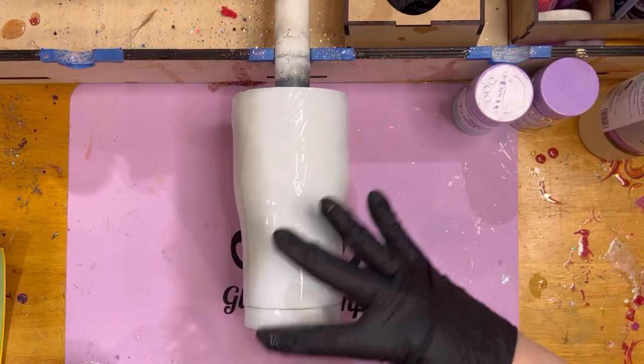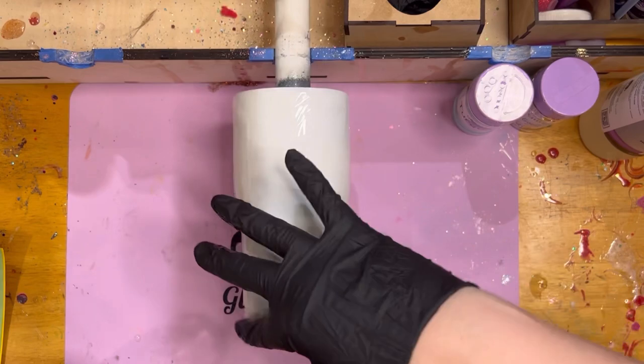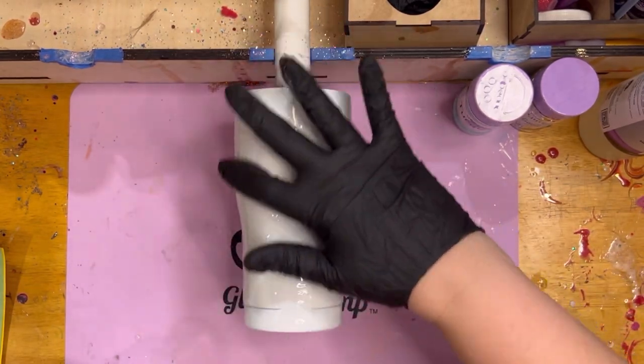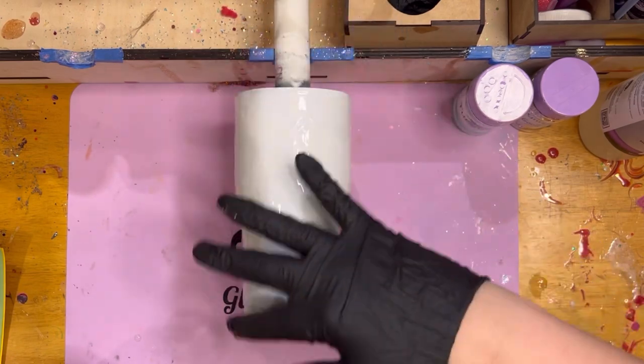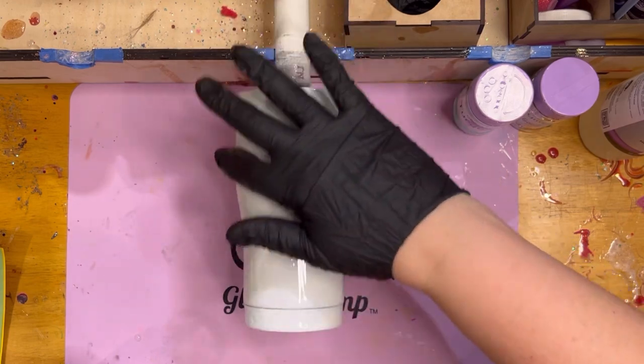I just base coated this with white spray paint — nothing fancy, just a flat white I've had for who knows how long. I have a bunch of white spray paint and black spray paint, and that's mostly what I base coat with.